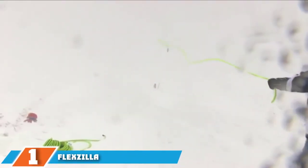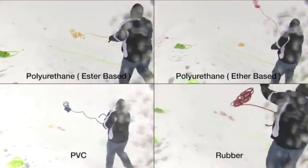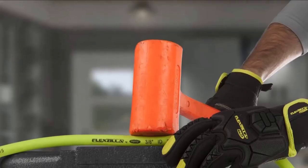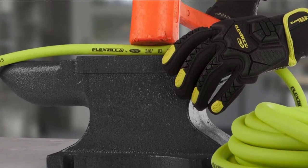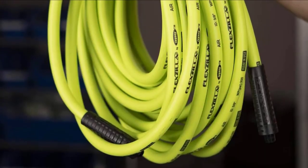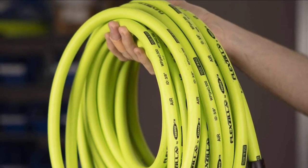Finally, the number one position is dominated by the Flexzilla. This air hose made it to the top of our best air compressor hose list for a number of reasons. Firstly, it is available in a large variety of sizes and lengths making it a highly adaptable product. Depending on your needs, it is also always good value, whatever diameter or length you choose. We love it for how flexible it is in any weather, and the fact that it works well under pressure. In terms of pressure, it can take up to 300 pounds per square inch. All in all, this is a highly versatile piece of kit making it the best air hose product available.